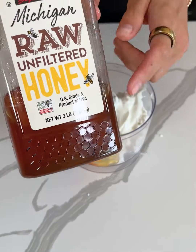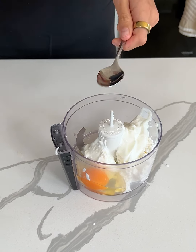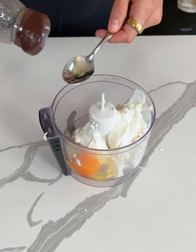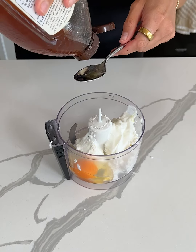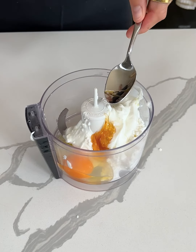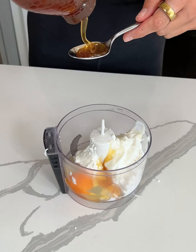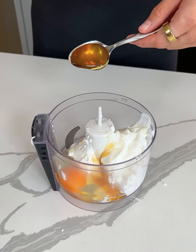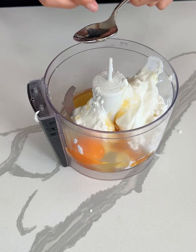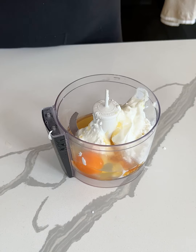Now we're just gonna go ahead and add some honey. I use this Michigan honey from Costco. I always see this hack where you spray your measuring spoon — or a regular spoon in my case — and then you use it for whatever you're measuring and it just comes right off. So we're doing two tablespoons of honey, or whatever sweetener you want. Look at how that just comes right off the spoon!